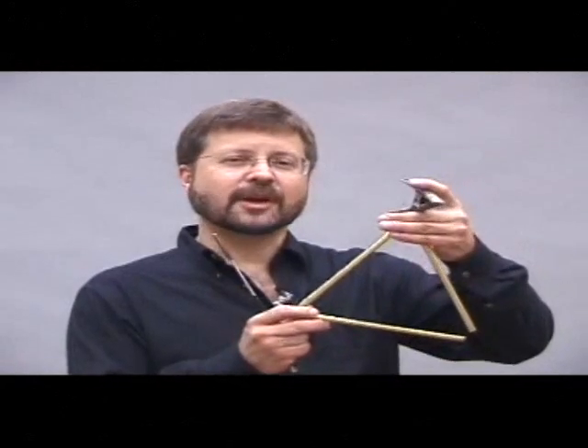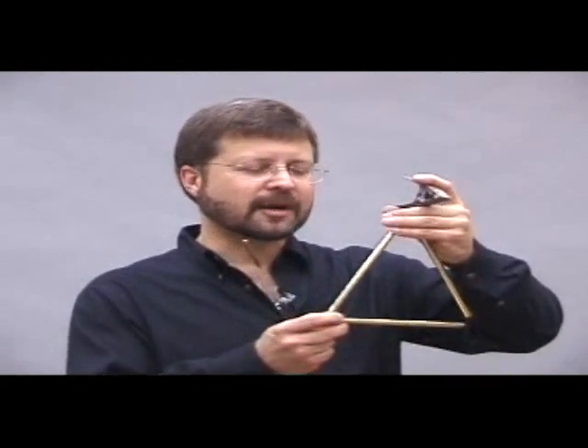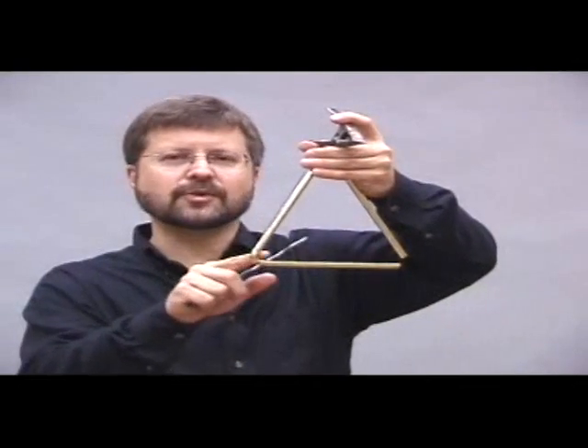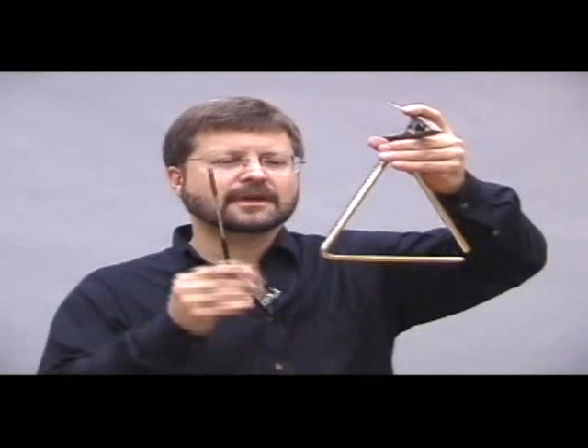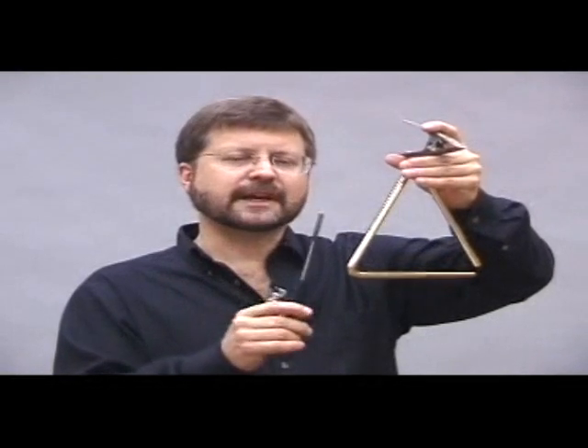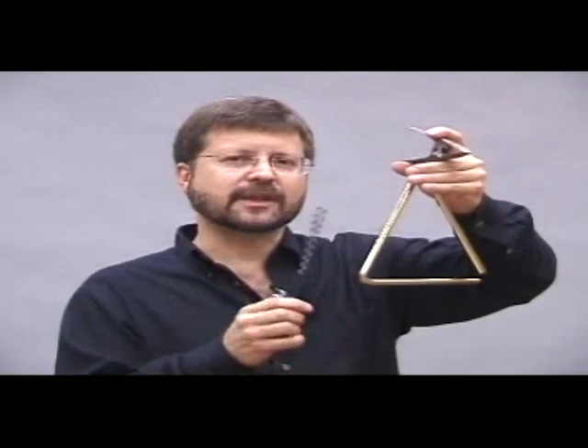The triangle is a very simple percussion instrument, but it has certain requirements just like all of the others. The triangle should be positioned so that the closed angle is towards the playing hand. The different sizes of beaters affect the sound quality. I'll demonstrate that in a moment.